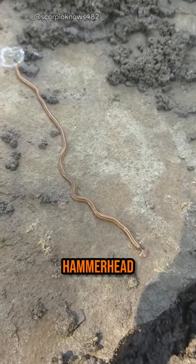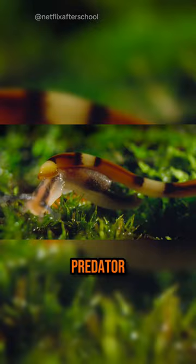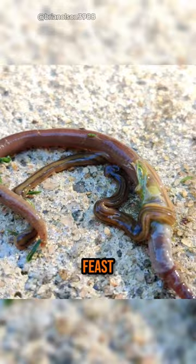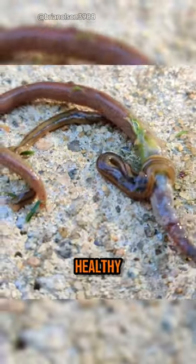This isn't your average worm. Meet the Bipalium, also known as the hammerhead worm — a creepy, flat predator with a hammer-shaped head. These nocturnal predators are bad news for gardeners. They love to feast on earthworms, a vital part of healthy soil.